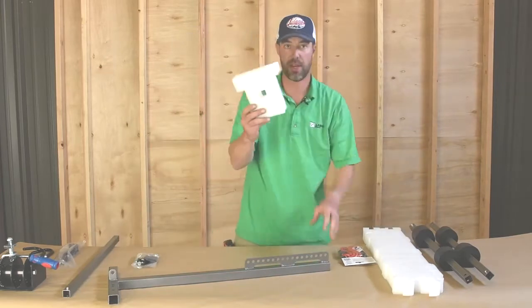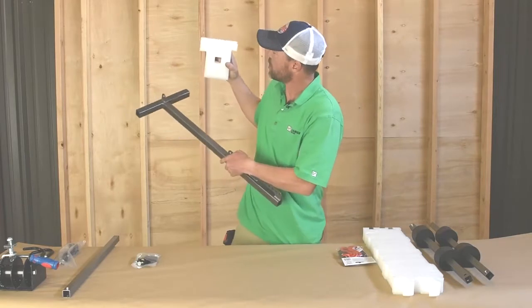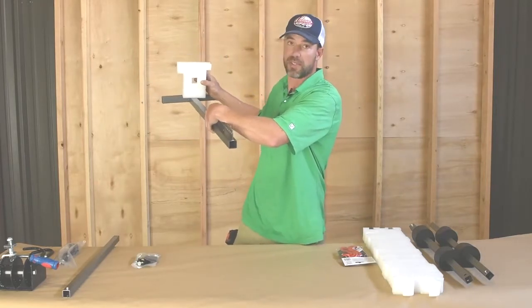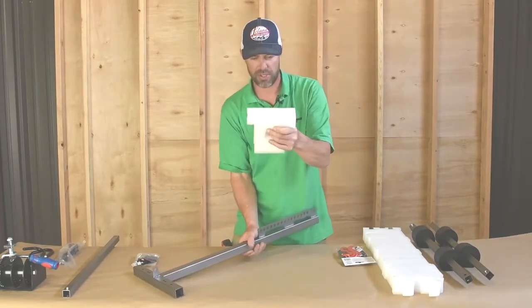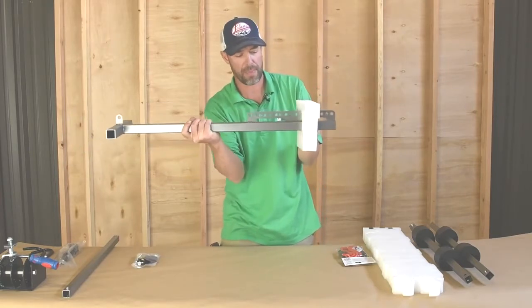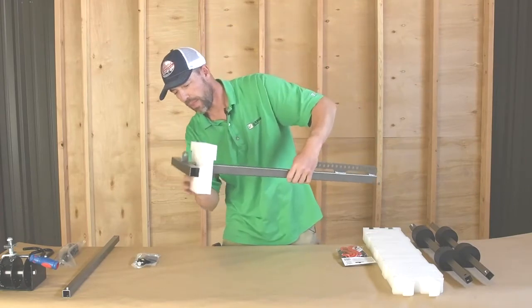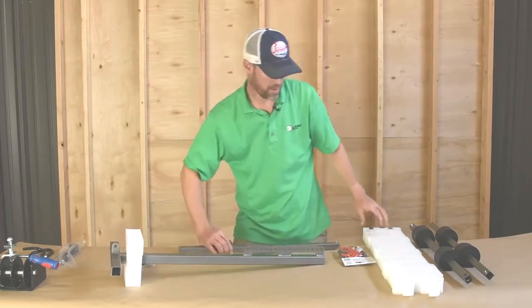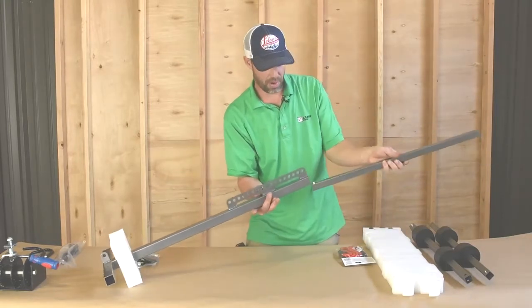Then I'm going to take my white square and put the larger square on what would be the left side of the T. You'll notice there's a little slot in here — it'll slip right over your lifting blade and go on quite easily. Then I'm going to have my final bar go in here.